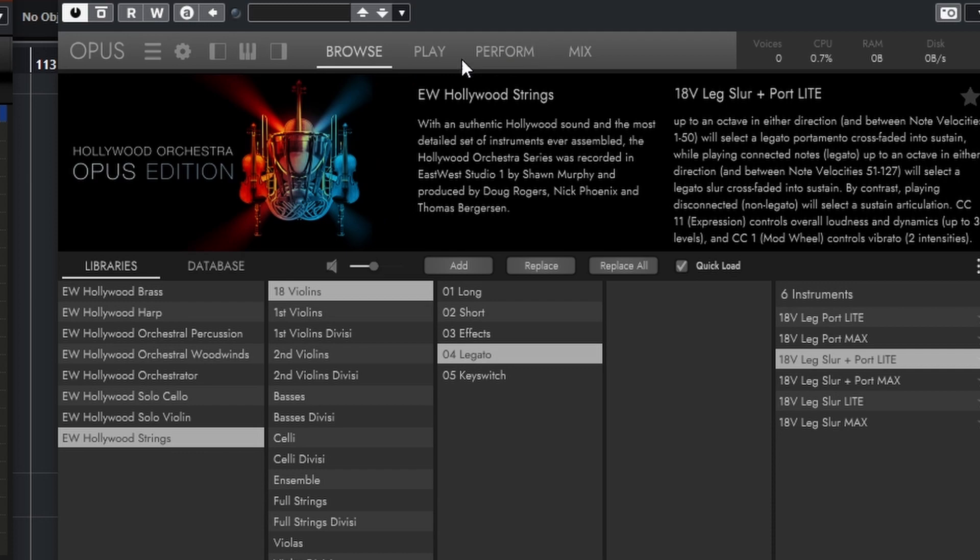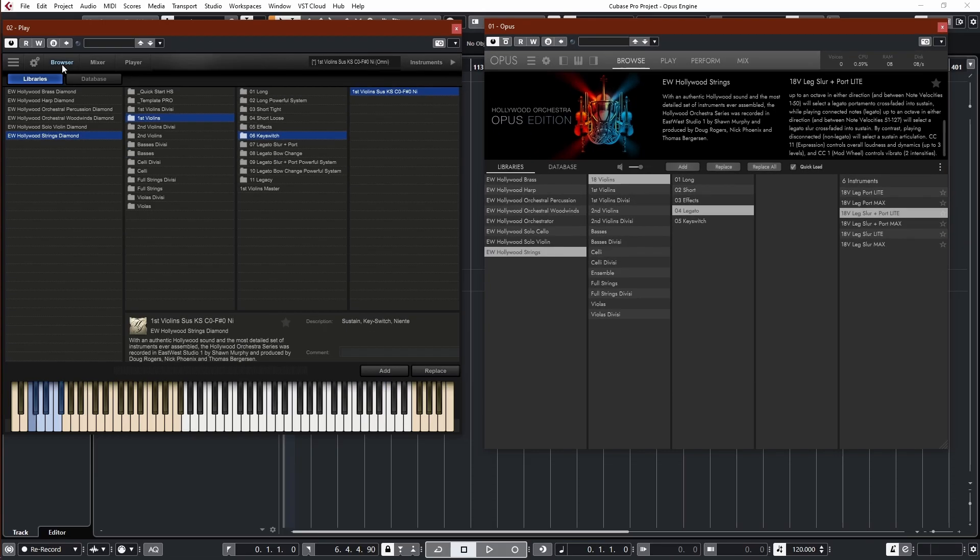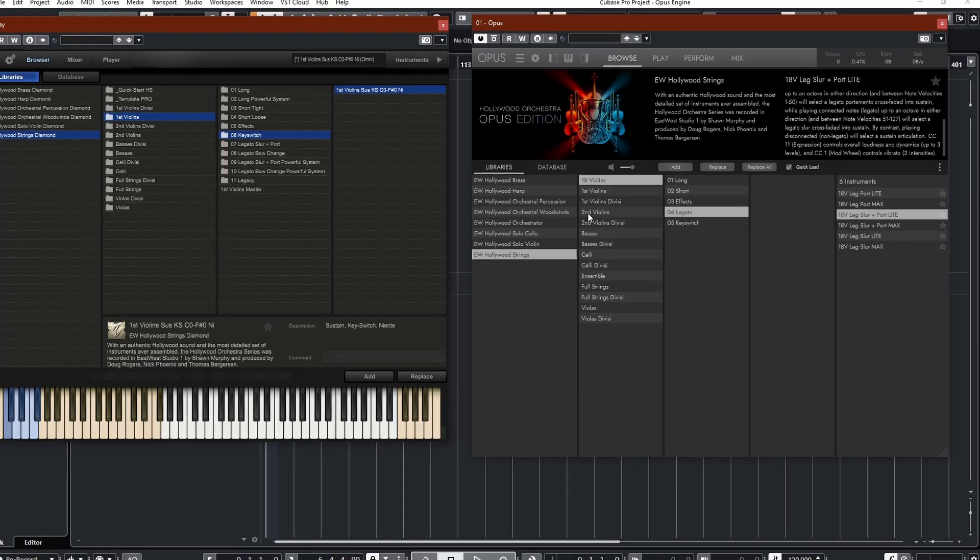We have a few more tabs here. We have Browse, which is the same as Browser in Play. We have Play, which is the same as Player in the Play Engine. We have Perform, which is completely new. And we have Mix, which is pretty much the same as Mixer. I'm going to talk more about all these different tabs in detail — they all have new functions, so they're not exactly the same, but they're similar. So let's look at the Browser in detail.